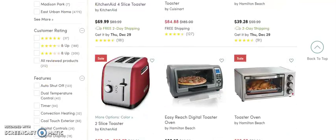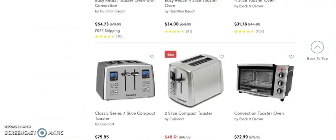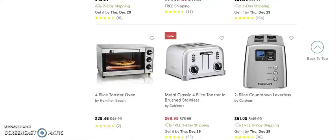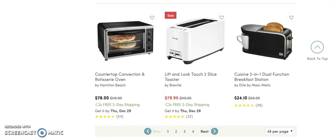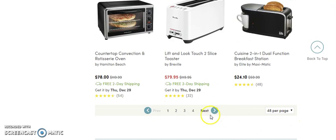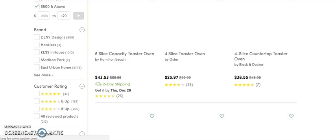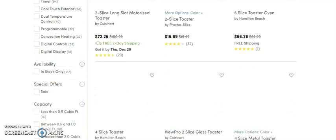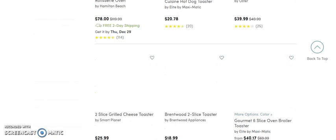I still see a lot of items I'm not looking for — it didn't actually filter to the ones I wanted. I cannot find one that's in the price range I'm looking for, even after we sorted through it.